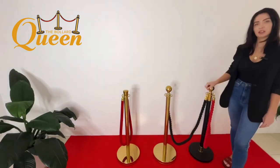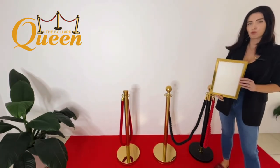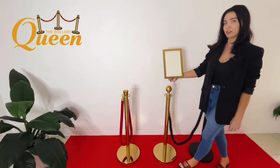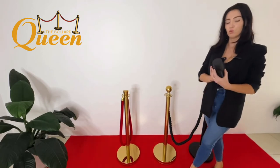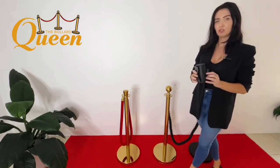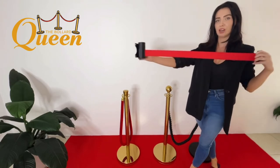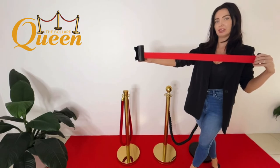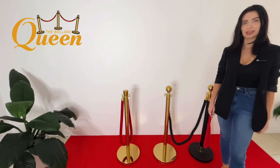Each bollard is sold separately at $65 each with a complementary rope of your choice. We also have an option of the A4 gold sign topper — you would take off the ball and replace it with the sign. Another option is our wall retractable belt, which you would attach to the wall; we have it in red and it retracts up to about two meters in length. The price of those two items are $37 each.